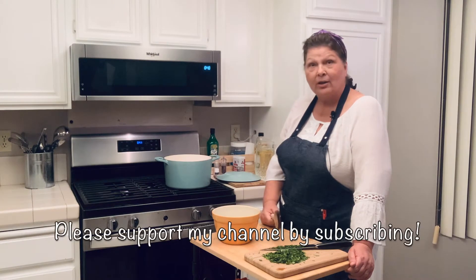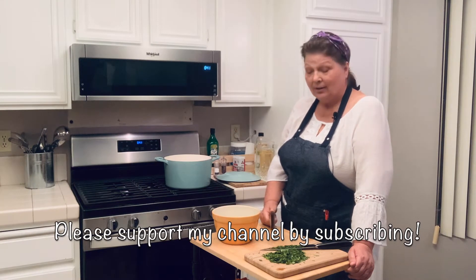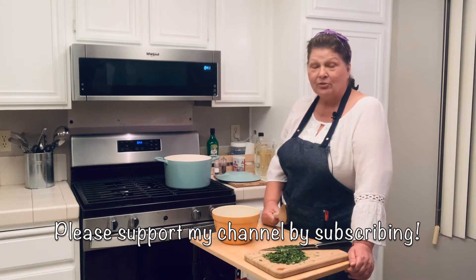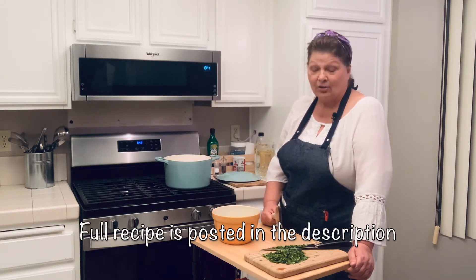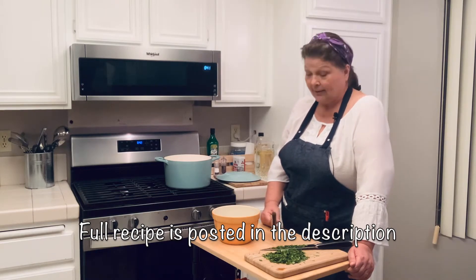We are going to be learning to make shortcut tortilla soup. This is great for all the housewives that don't want to spend all night in the kitchen cooking. This is how you get it done quick.